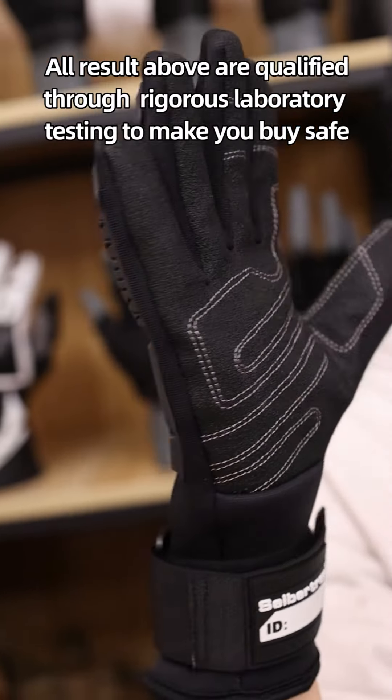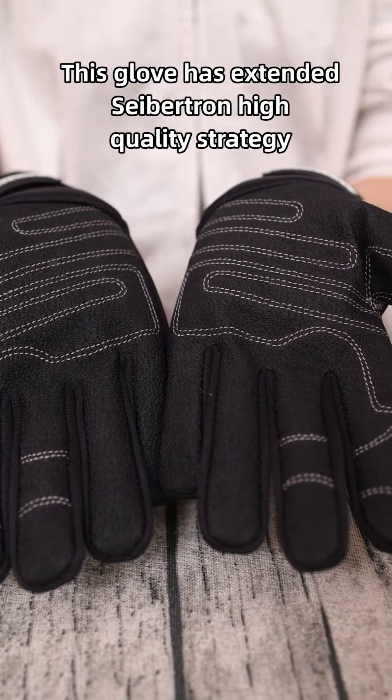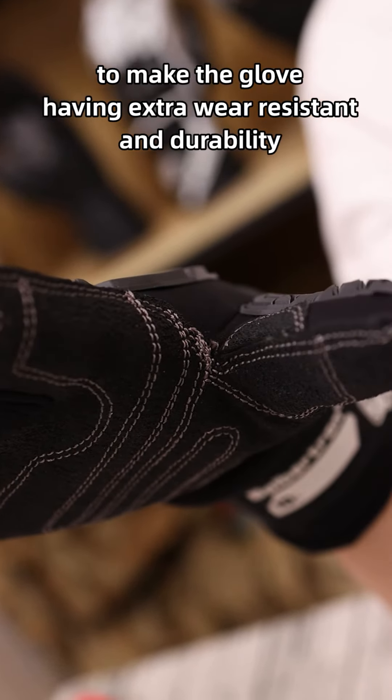All results above are qualified through rigorous laboratory testing to ensure your safety. This glove also features an exceptionally high quality construction using double-stitch nylon threads on the palm to provide extra wear resistance and durability.